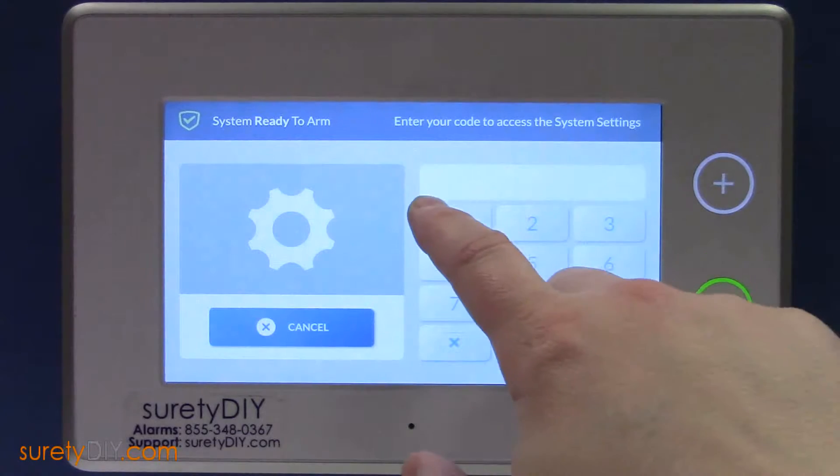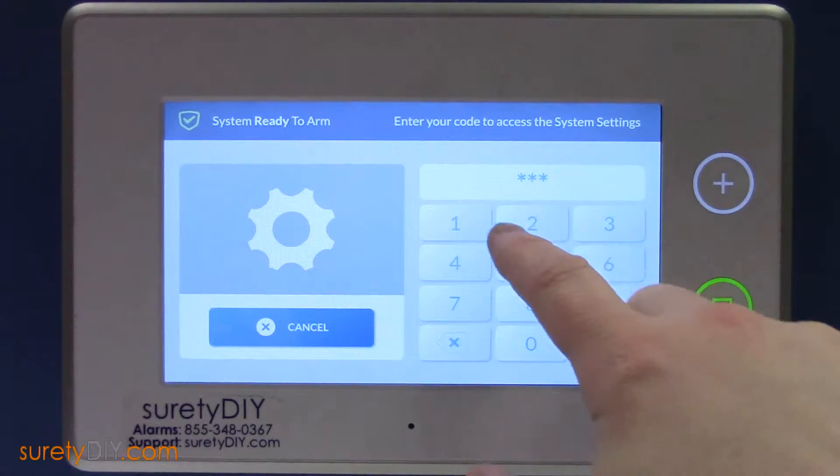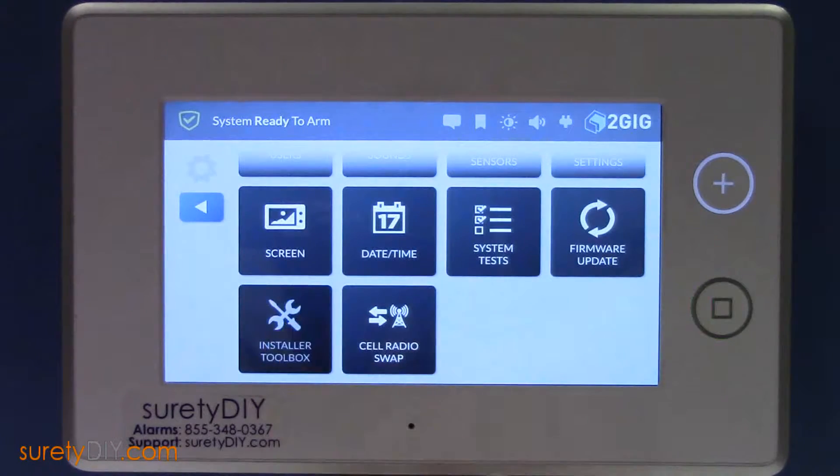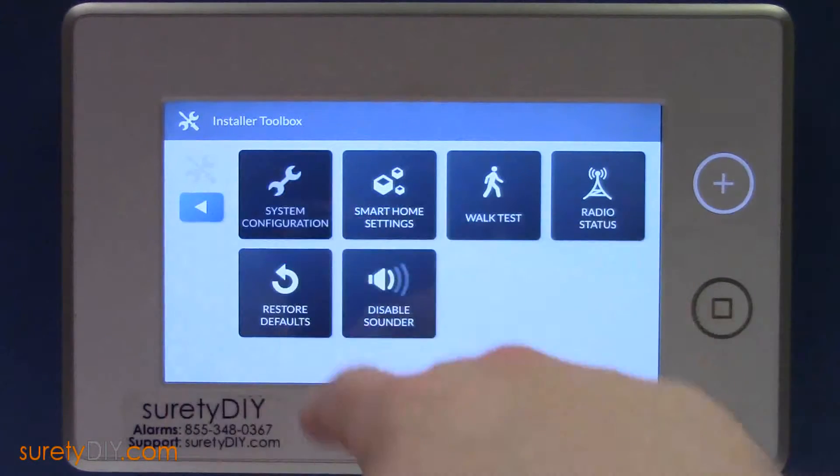Start off by clicking System Settings and entering your installer code. Scroll to the Installer Toolbox, then on to System Configuration, and finally Wireless Zones.